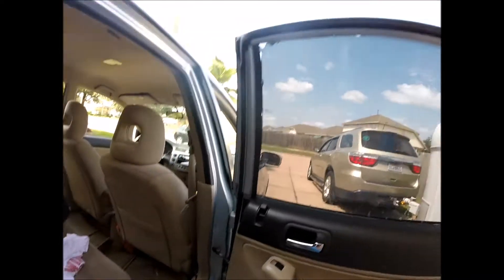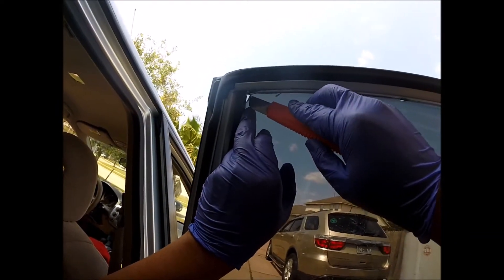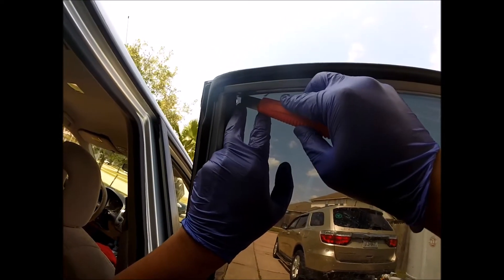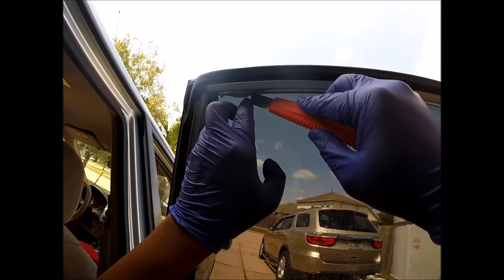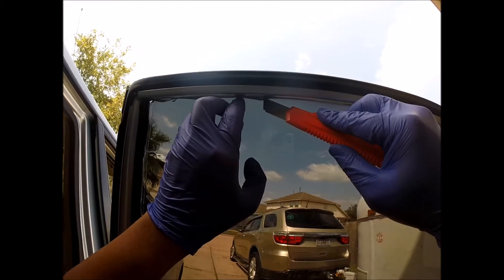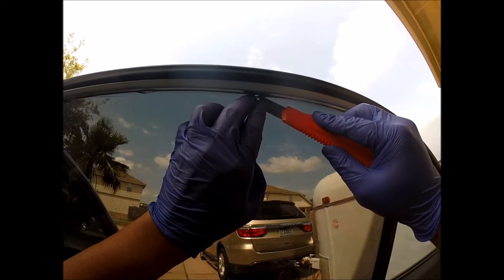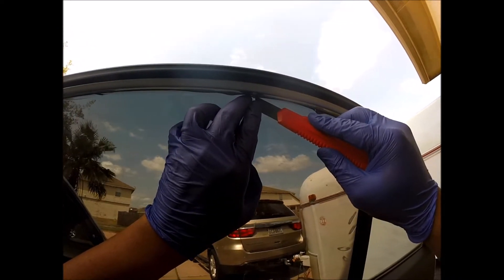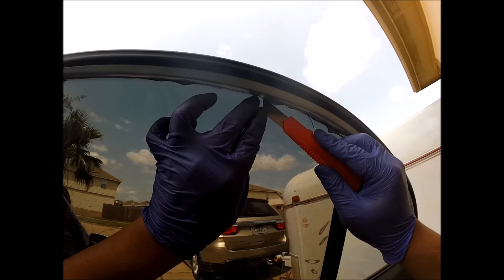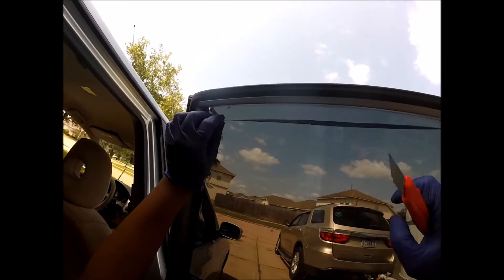Now let's do some minor trimming of the film. Be careful — once you cut it, it's done. I'll just follow the borders, and if I need to cut some more I can. But if you cut too much, that's a problem.